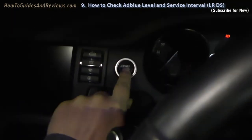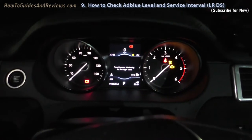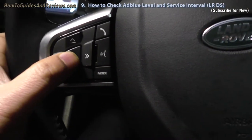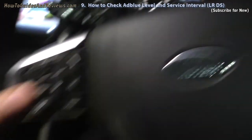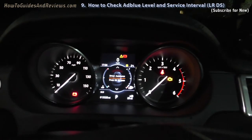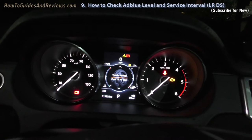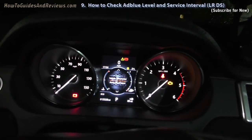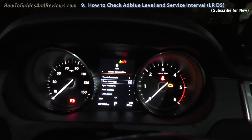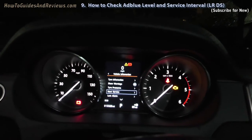First, start the ignition — that means don't press the brake. So the ignition's on. Then you go to the menu and you click it twice. That takes you into the driver assistance mode. And you scroll down to vehicle information. Click OK. Then you scroll down to your next service, which will also show you your AdBlue miles left.